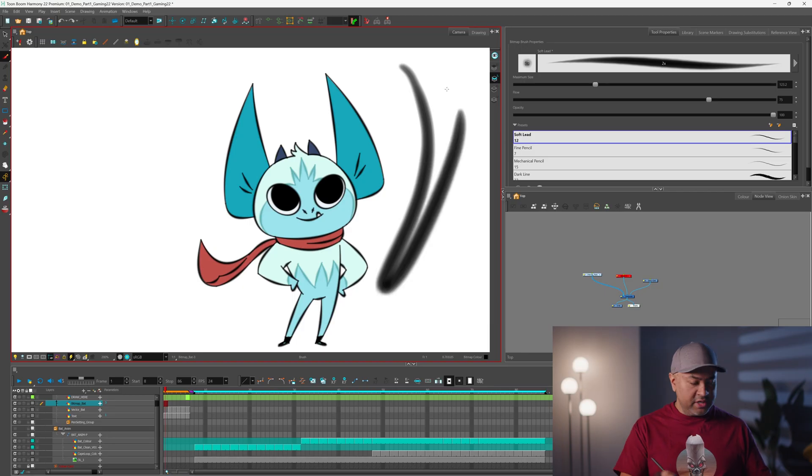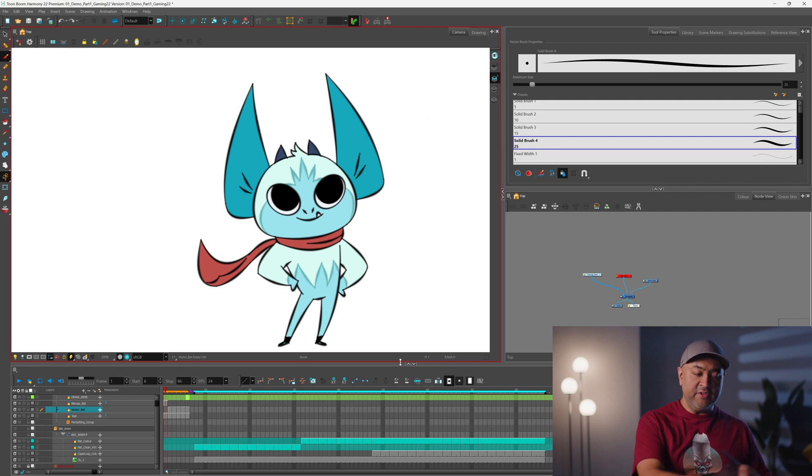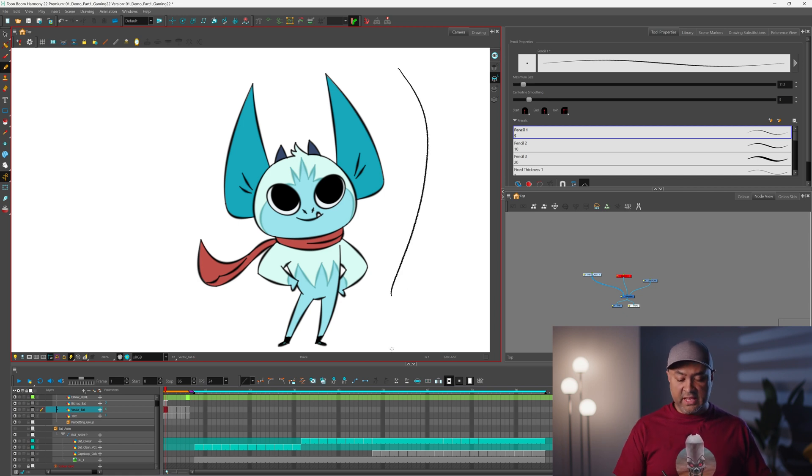I'm going to talk to you about some of the tools available in Harmony to create your animation or drawings. We have everything from bitmap brushes to vector brushes. Vector brushes are great for doing cleanup work. One of the things new in Harmony 22 is that now when you use the pencil with a texture on it, the texture updates right away — before you wouldn't see it appear, but now you can see it so you don't have to guess what it's going to look like.